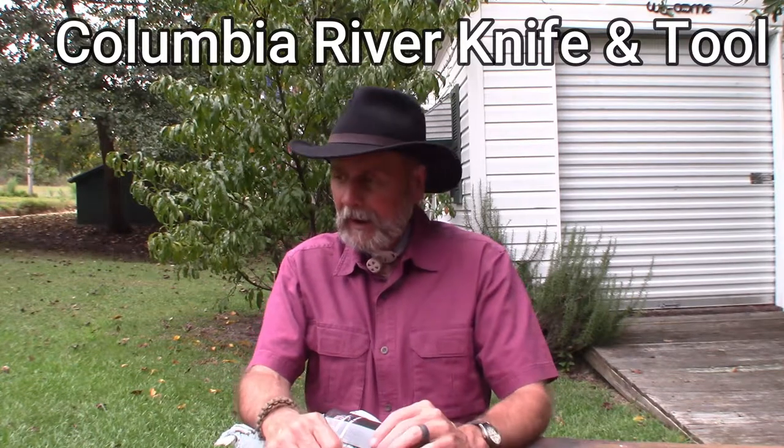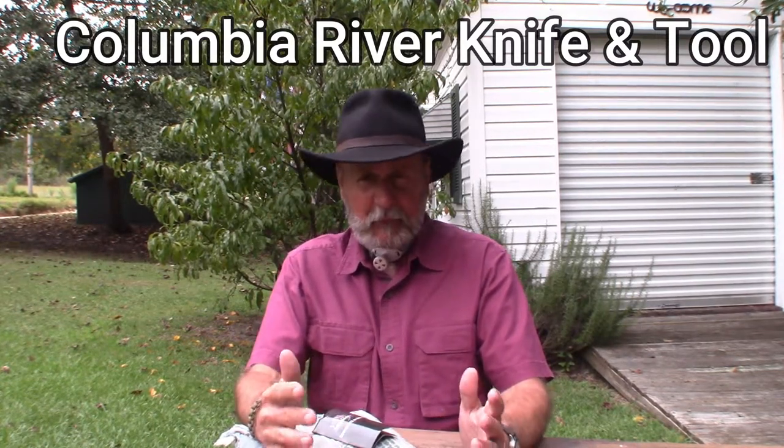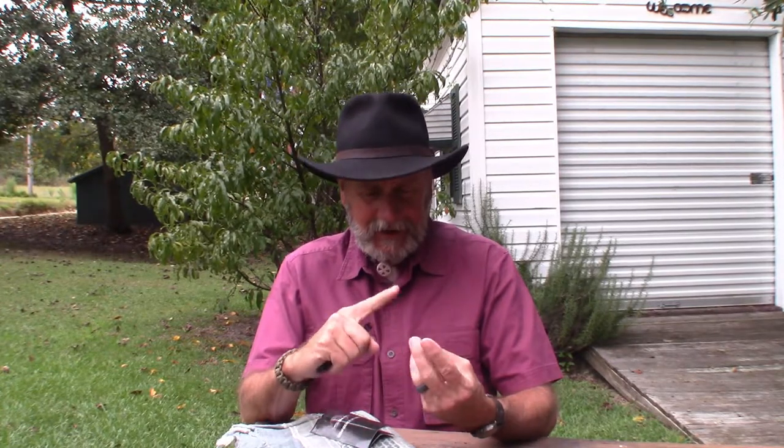Today I just picked up a brand new everyday carry knife and I'm going to take a minute and share it with you. I have never owned a knife by CRKT — Columbia River Knife and Tool. I've always wanted one but just never broke down and got one. Today I saw one I've heard a lot about, and I decided I want a smaller EDC knife. I've never had a CRKT and I've heard so much about this series, so let's give it a shot.